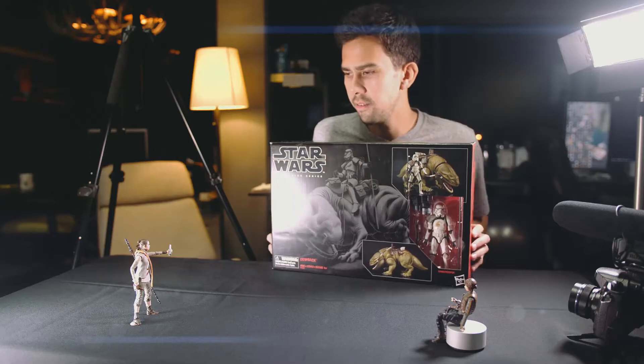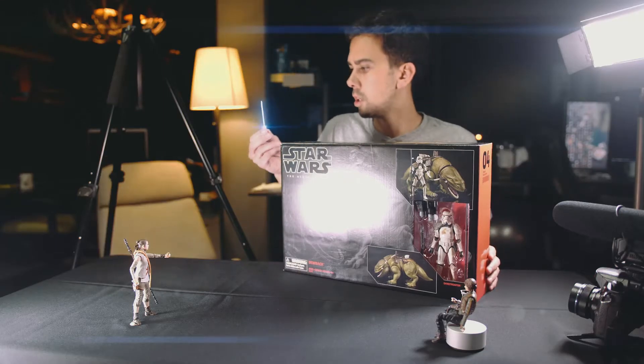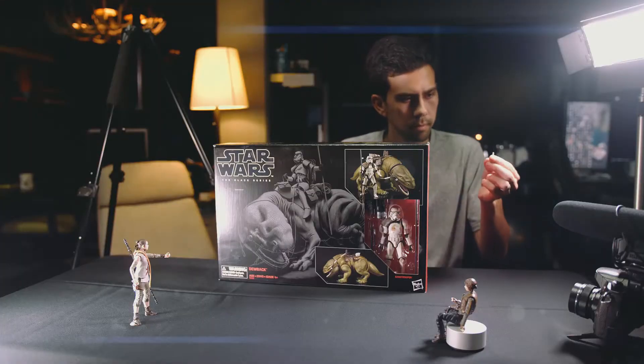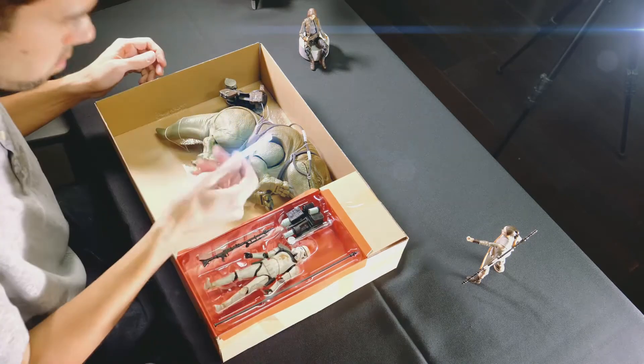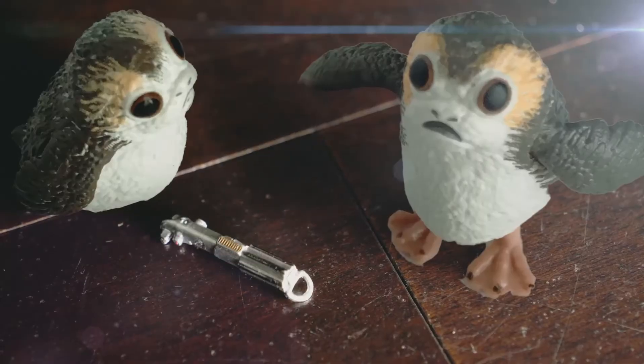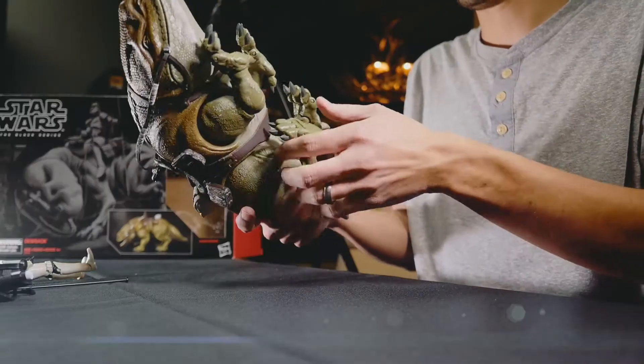I'm going to need a knife. Careful not to hurt him. Oh wow, he's big.